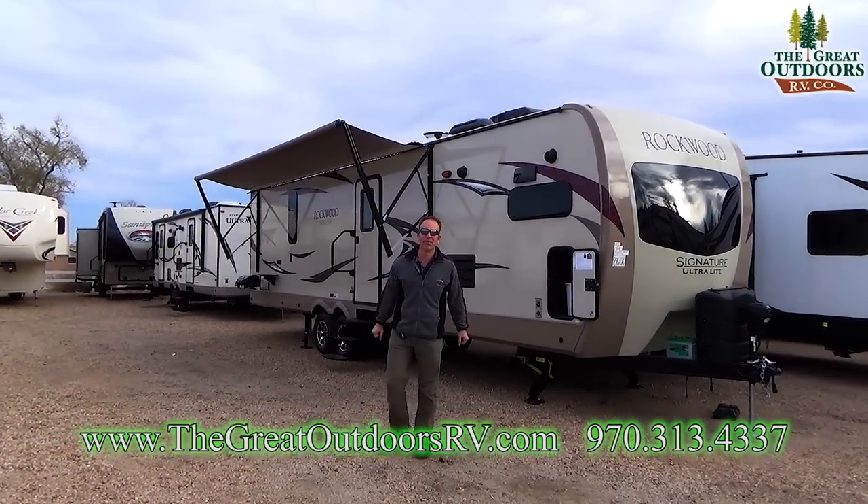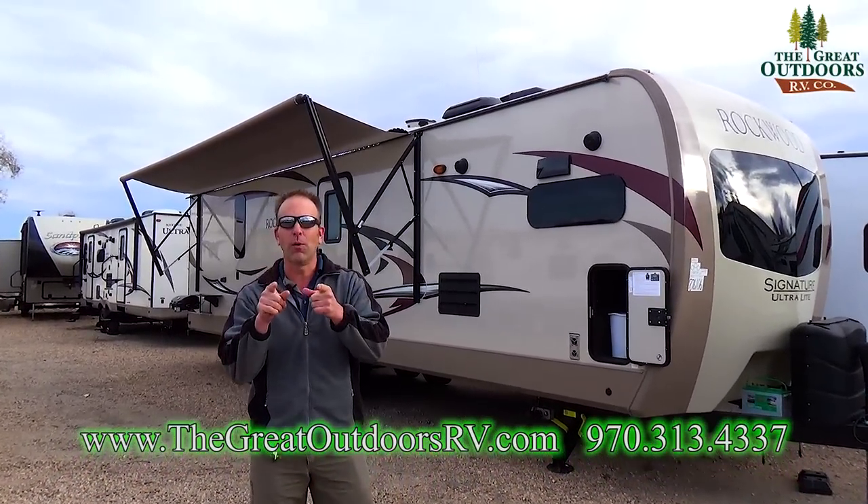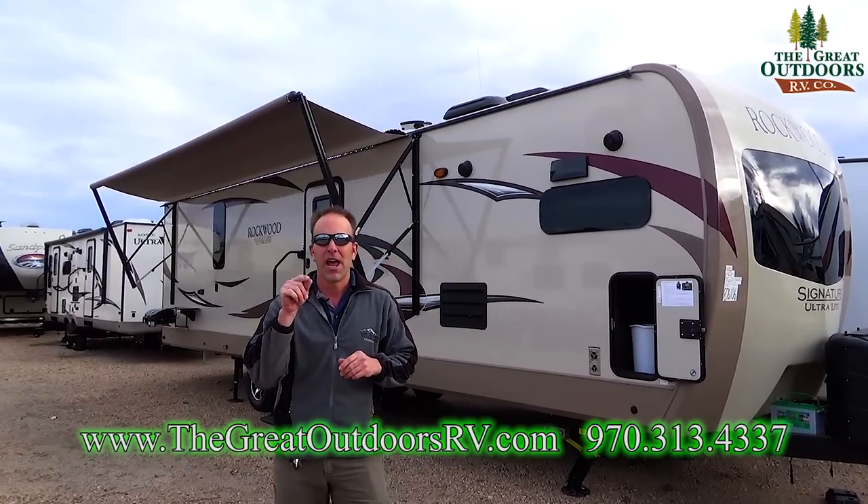Hello folks and welcome to the Great Outdoors RV. My name is Tom and today we're going to be going over the Rockwood 2017 model 8335.